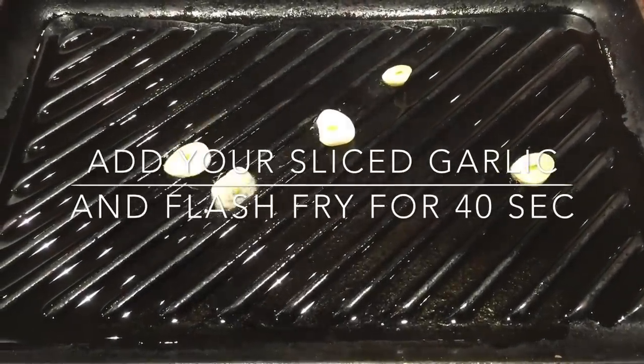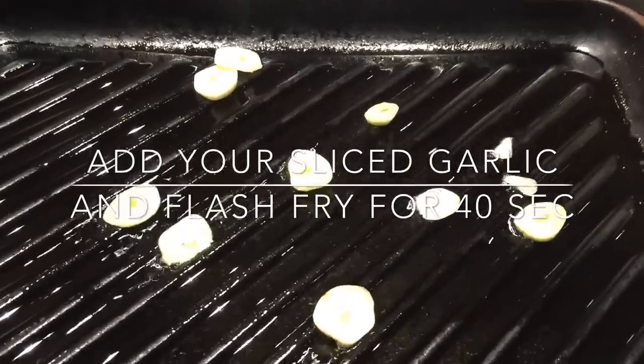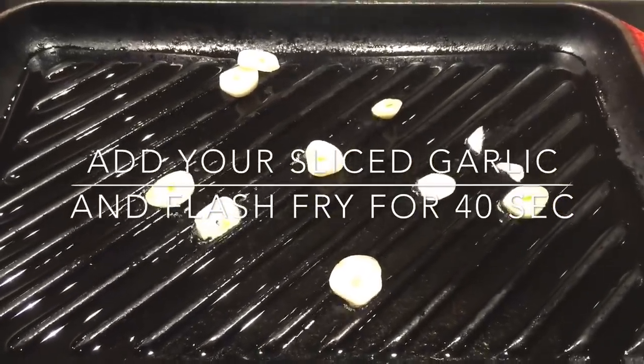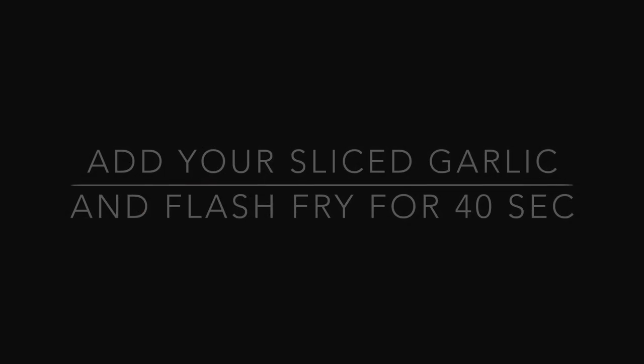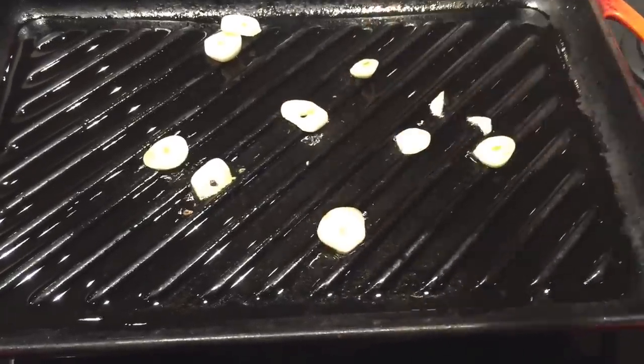Fry gently — this should be about 40 seconds. It will still be translucent and soft and just perfect. You do not want to burn your garlic; whatever you do, don't burn it. Keep an eye on it, and once the garlic is perfect, remove it from the heat and set aside in a bowl for later.